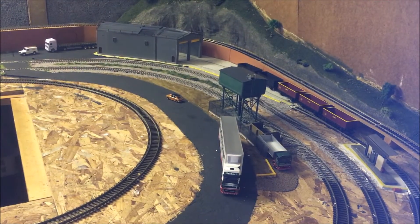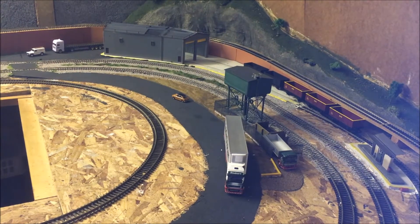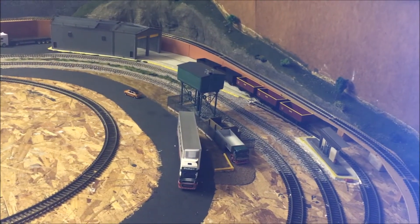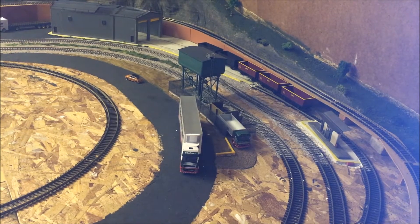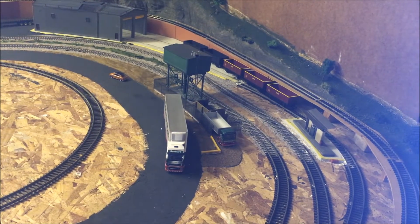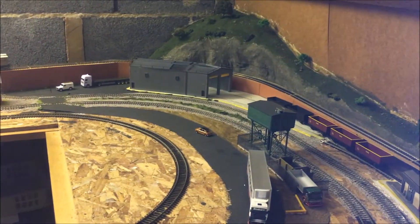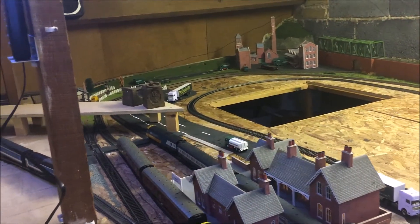At the moment this is the TMD — that will all get changed over to go behind where the control panel is. The coal part and the water tower will stay there. I'll get a few close-up shots of it later. That's the only incline I've got — it goes around the layout and then it comes back down over there.